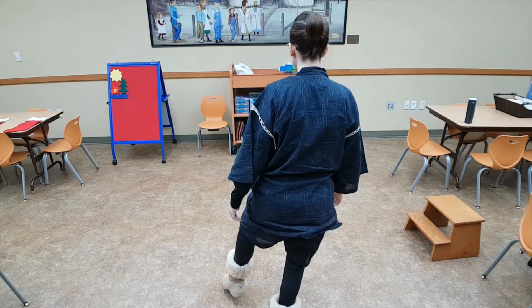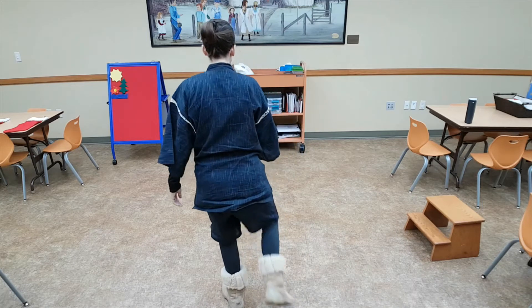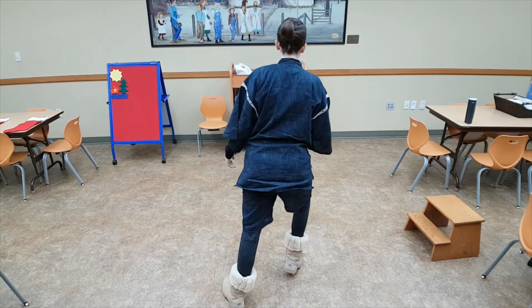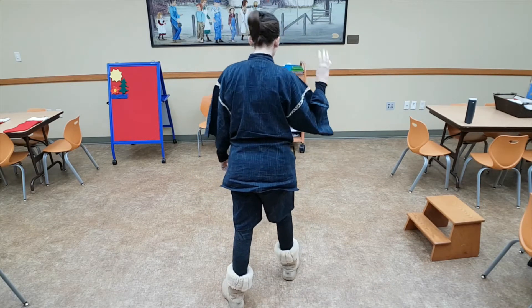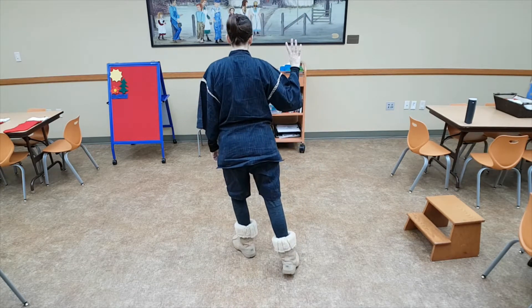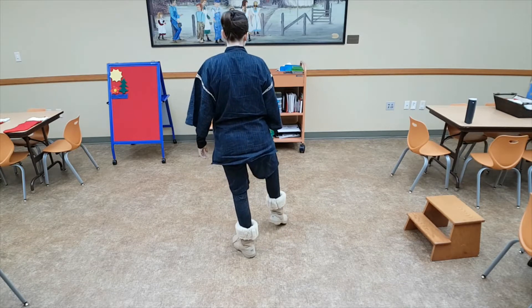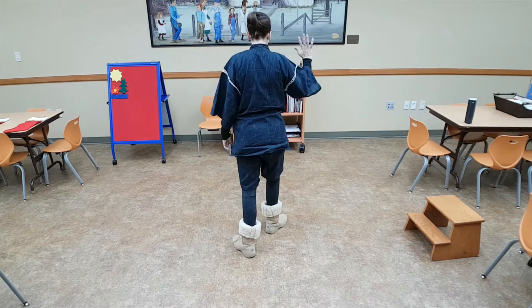Knee up, toe down, heel. That was two. Knee up, toe down, heel. Three. Knee up, toe down, heel. Four. Last one — knee up, toe down, heel. Five.